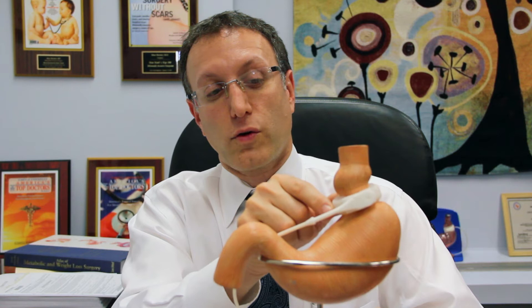Adjustable gastric banding is an operation where we place a ring around the stomach. Here you can see a ring around the top of the stomach. This ring is attached to a tube and a port under the skin where we can inject fluid to tighten the ring around the stomach. This leaves a small pouch at the top of the stomach where we can control the opening at the bottom of that pouch, so food fills the pouch and empties slowly.